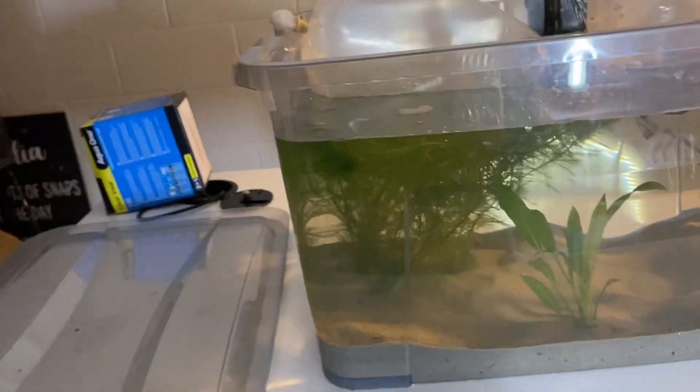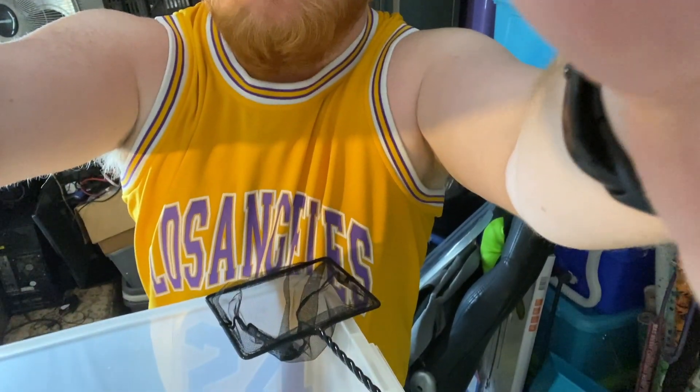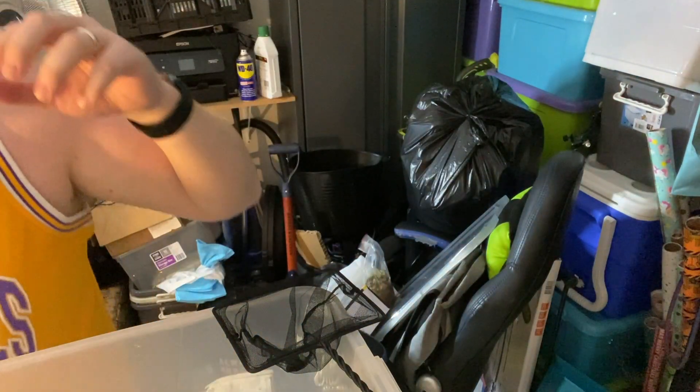These things are gonna look so good. It's time to get these fish in. Don't mind the kid in the background. Kid is wandering. We're gonna start with our bristlenose pleco.